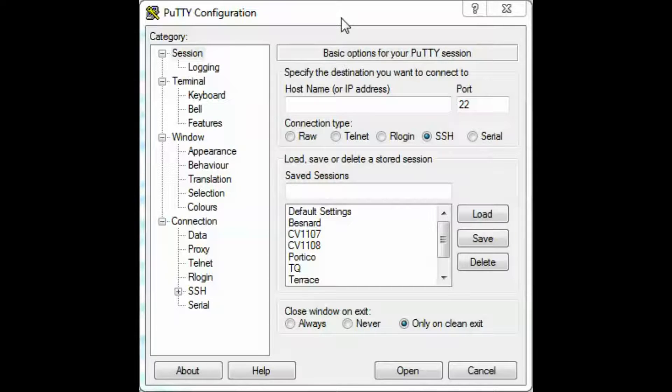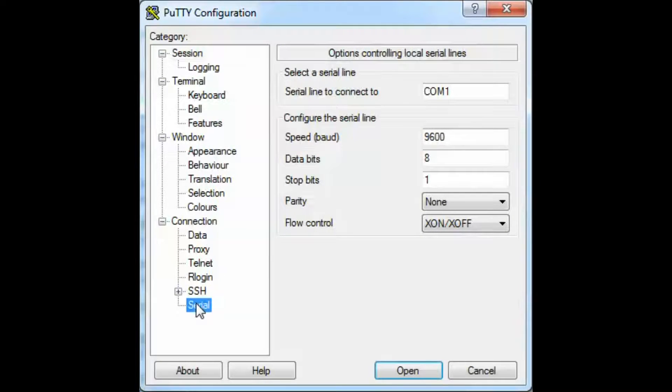To connect to the Portico via serial connection, you'll need to change a few settings in PuTTY. First, click on Serial, then change the COM port to whatever COM port you found in Device Manager — on our device it was COM port 6. Change the speed or baud rate to 115200. The data bits remain at 8, stop bits at 1, parity set to none, and flow control set to none. Then click Open and you'll have a connection to the unit.